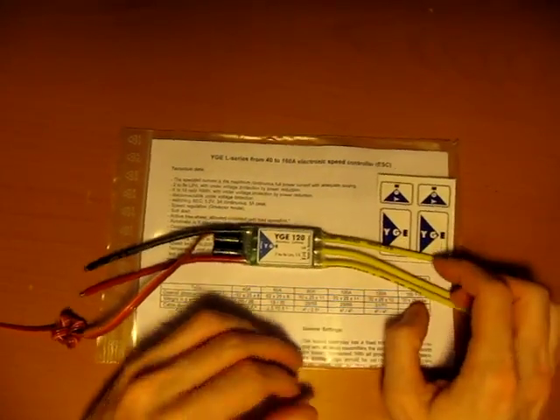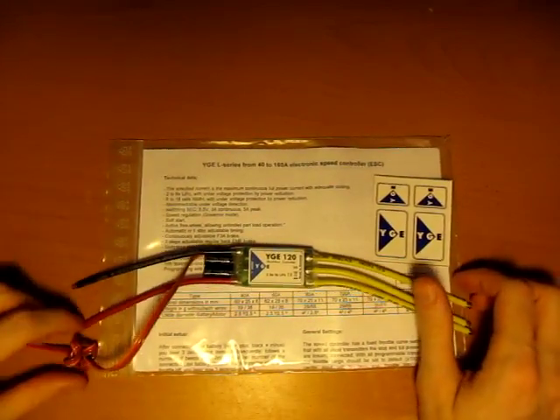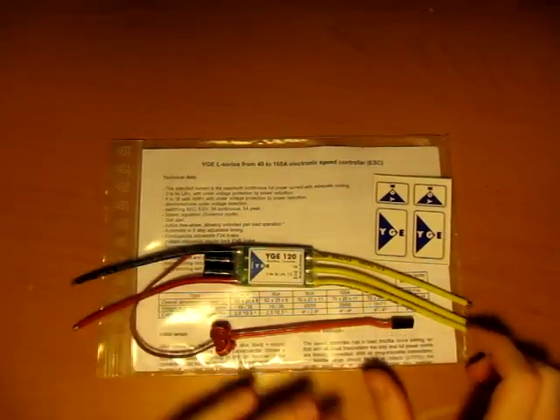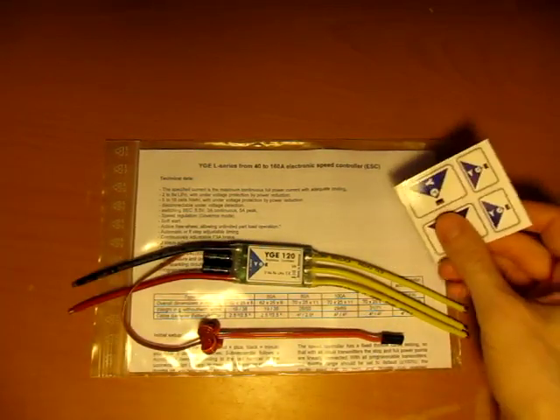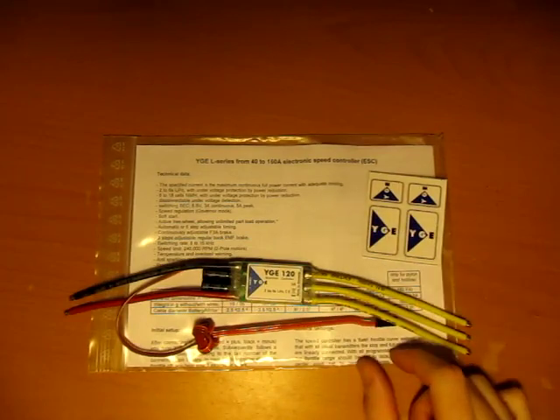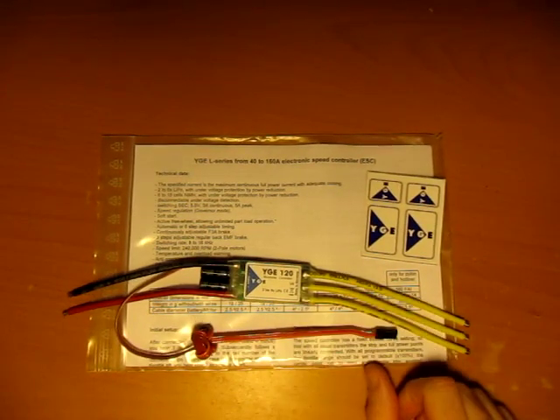Hi everyone. What I have here is a YGE speed controller. I just got this in the mail. It doesn't come with any connectors, so that's up to you to put on. This one is a 120 amp. They make a 40 and up to a 160.